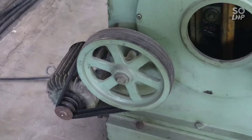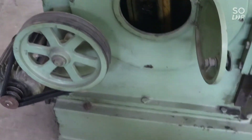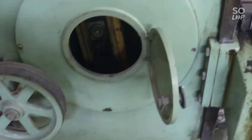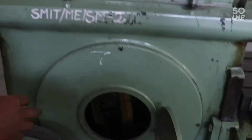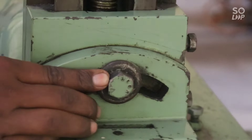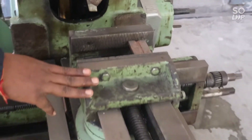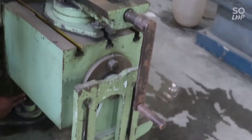In this machine, this is the driver pulley and this is the driven pulley. With the help of belt and drive, the motion is transferred to this shaper machine. This portion is known as the ram and it uses a crank and slotted lever mechanism. This is known as the apron clamping bolt, this is the clapper box, machine vise, and out here is the elevating screw.